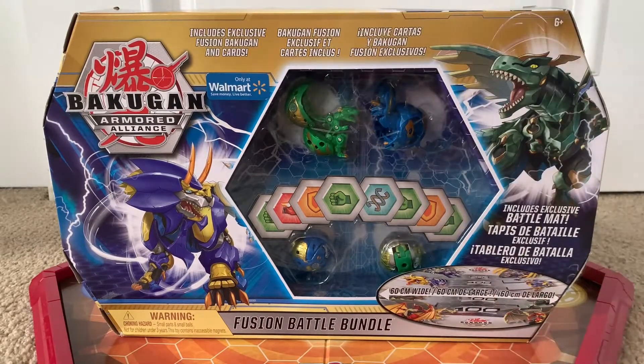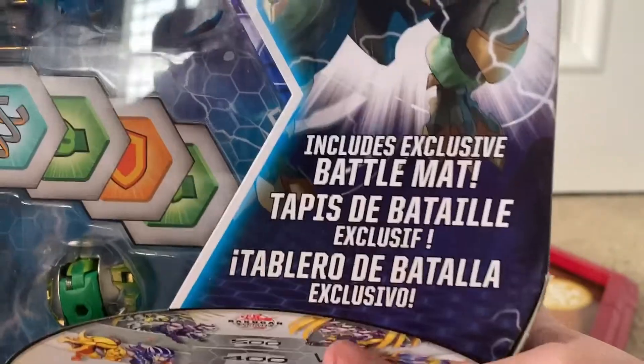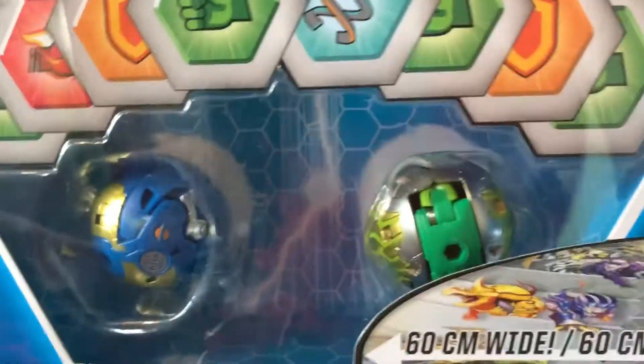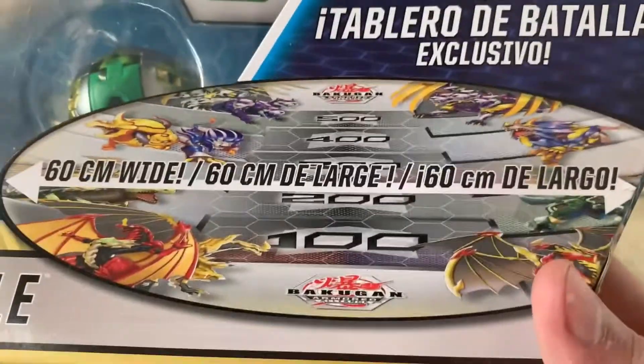We're going to take a look at the box and then open this thing up. On the box you've got Hydrus X Trino, the logo, 'Only at Walmart,' Trox X Nobilius, 'Includes exclusive Battle Man,' all the toys, all the cores, the two exclusive molds and the two exclusive faction colors for the Bakugan, and a picture of the map.